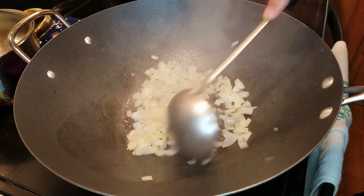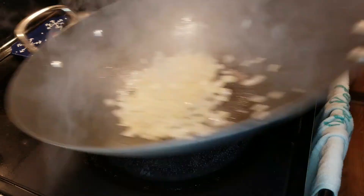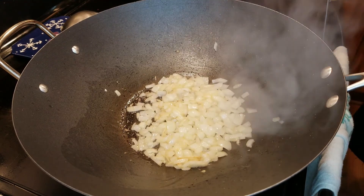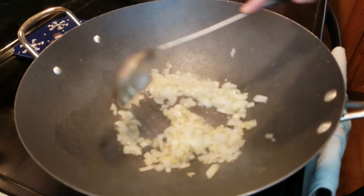When stir-frying, make sure to keep things moving as this pan is hot and you don't want to burn anything. Now let's add our garlic, about a tablespoon here, and start mixing it in.